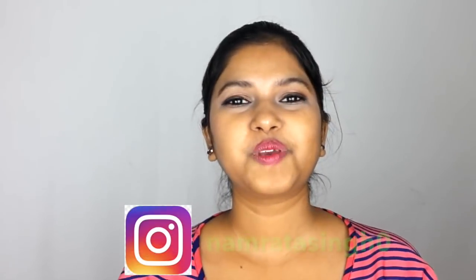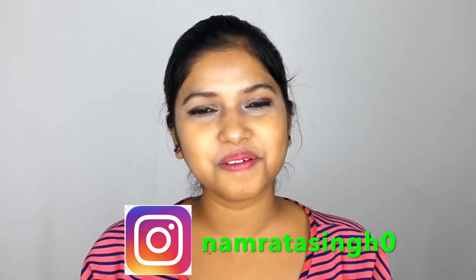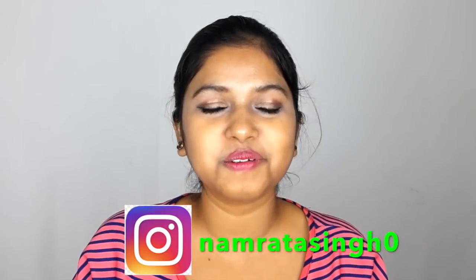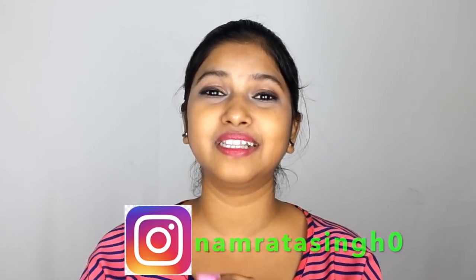So guys, I hope you liked this video. If you liked this video, please like, subscribe, and comment and tell me how you liked this video. I'll see you in the next video. Till then, bye — and be stylish!